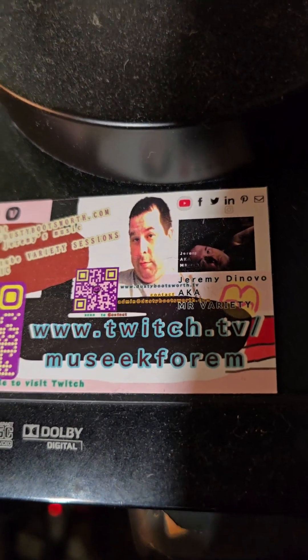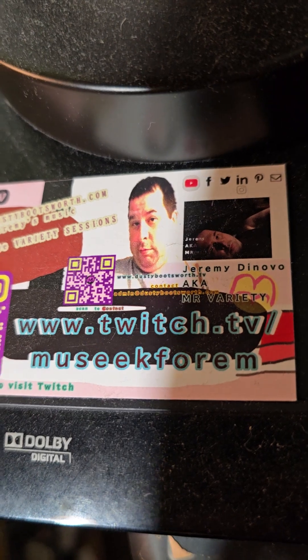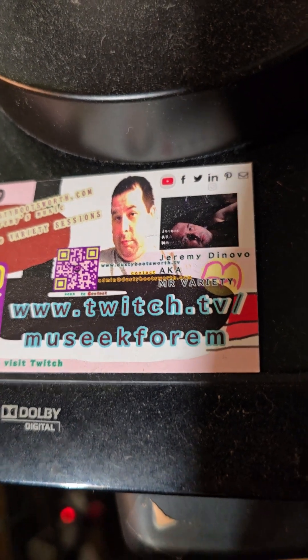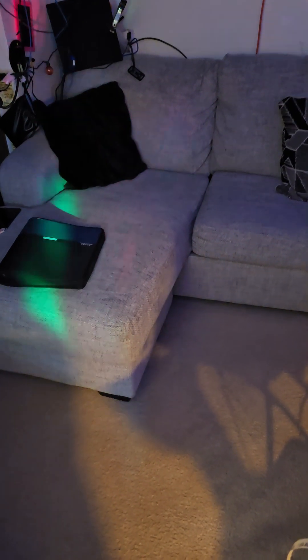You can also scan the other code — go to dustybootsworth.tv and then contact. And again, this is Variety Sessions. I want to say, how's that sound? I'll get to reading copy reads. Peace.